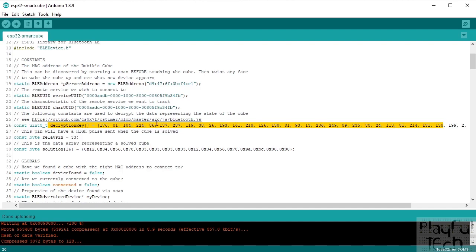The data stream in newer models is actually encrypted, and here we define the decryption key we'll rely on later. The MAC address is unique to every cube so you'll need to change that in your code, but the service UUID and characteristic UUID should remain the same — they appear to be shared across different manufacturers of these Bluetooth cubes.